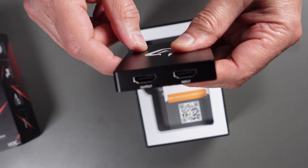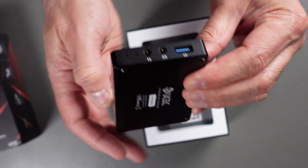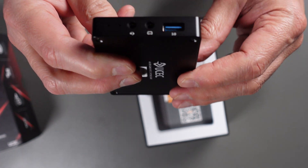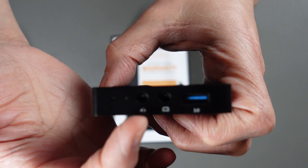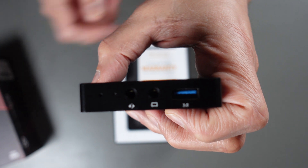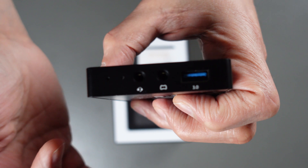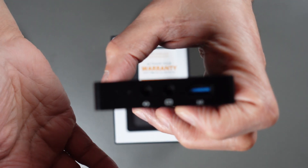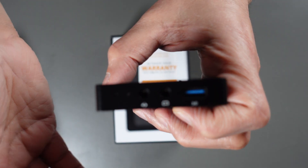Over here it has the USB 3.0 output. It looks like we've got a regular headset connector — both headphones and microphone, a standard headset jack — and it has a gamepad connector. So if you happen to be using a gamepad playing an online game, you can take all of the sound coming from that gamepad and feed it into here. That's pretty good.